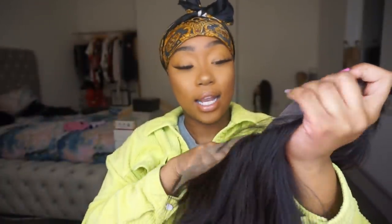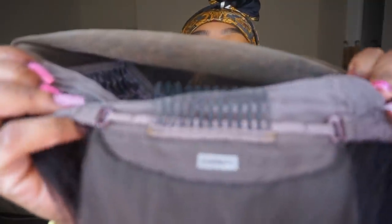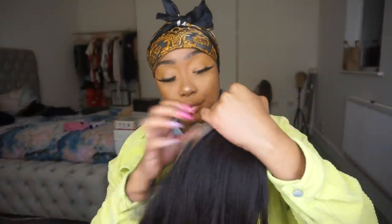The other wig had the elastic band in it, but this one just has the tightening things at the bottom and loads of clips inside. I'm probably going to take the clips out because I don't really like wearing a wig cap. But if I don't wear a wig cap when it has clips inside, it tugs out my braids and it just feels awful.